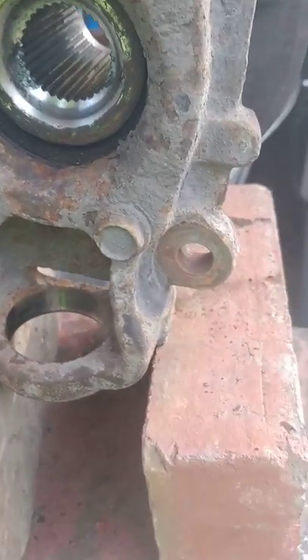Then you take your jack handle, stick it on there, have another person hold it, and drive it down through. There you go — ball joint removed.